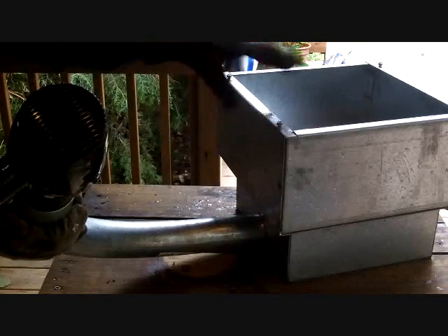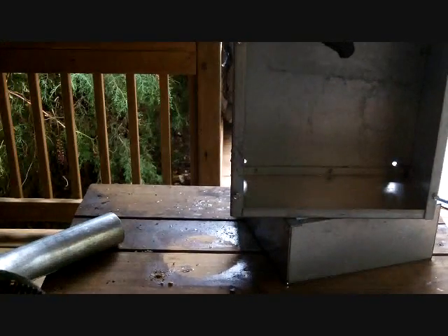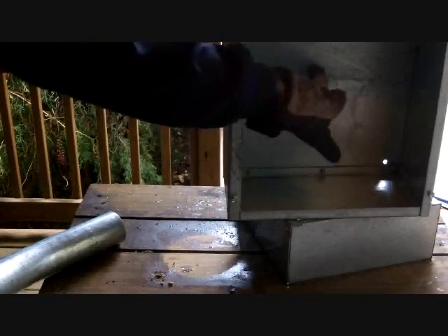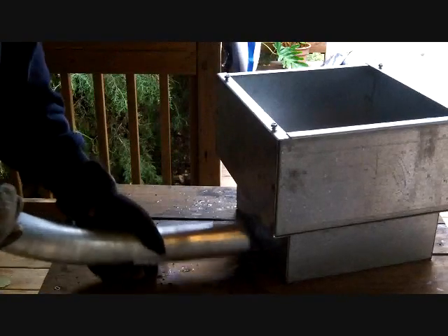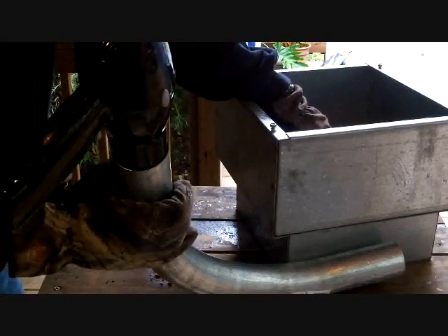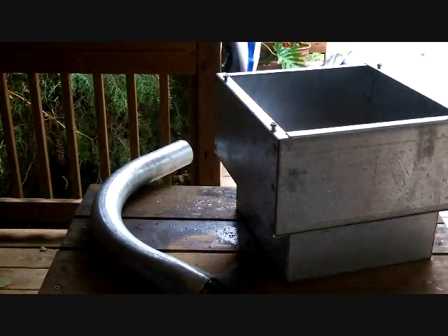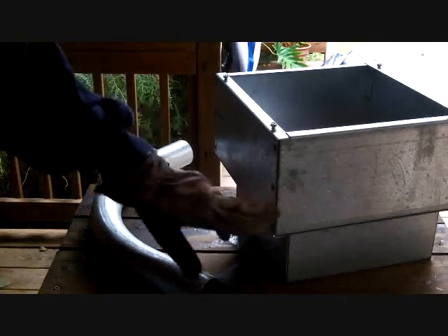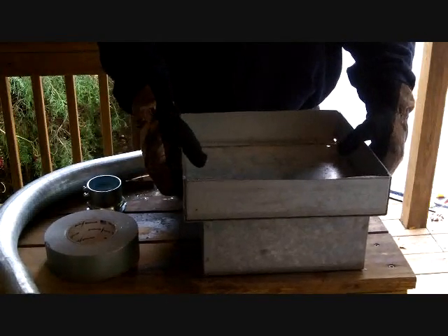I think I'm going to end up cutting this box down a little bit — it's a little too deep for what I'm looking to do. This is where the coals are going to be. I'm going to drill some holes in here so when the two boxes are put together and the air goes into the little box, it's going to come up through the holes in the bigger box and flame up the charcoal. So the first thing I'm going to do is cut this box down about halfway.